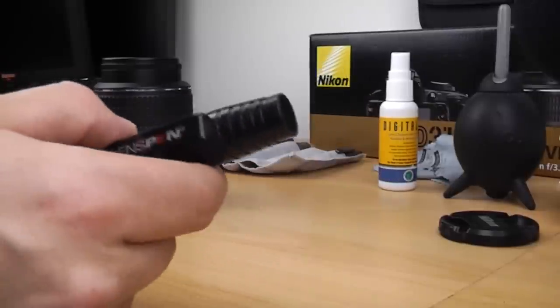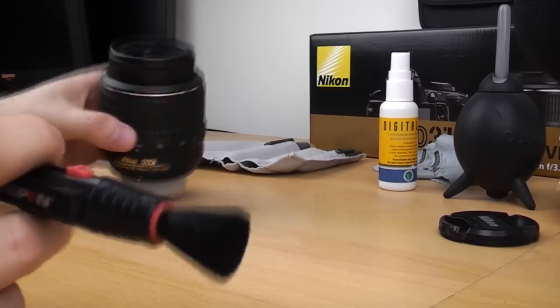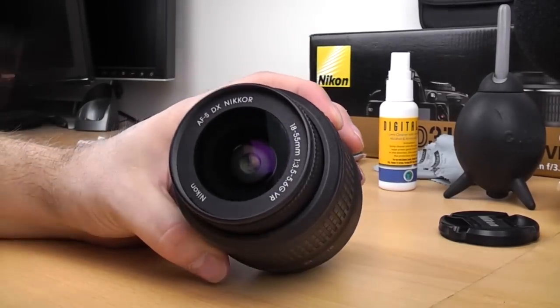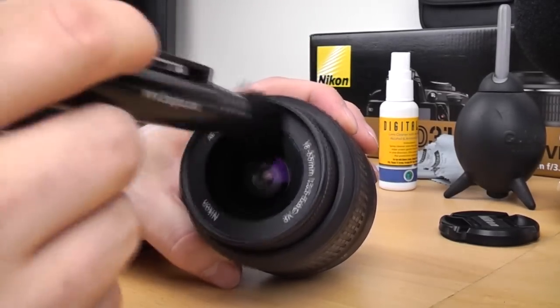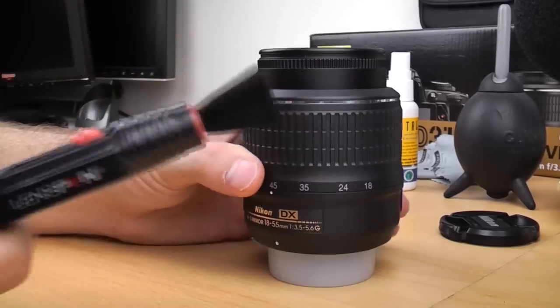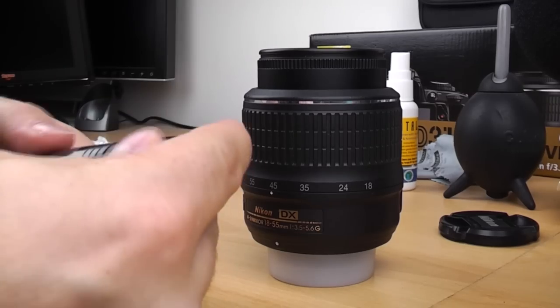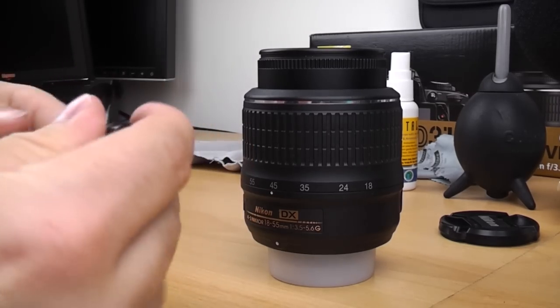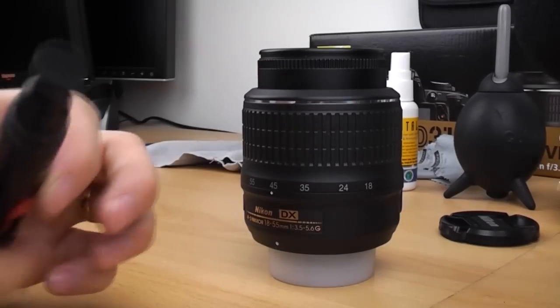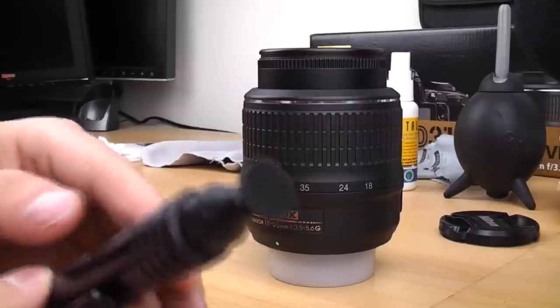The good thing with these pens is that at one end you have a nice fine brush. So as well as using the Rocket Blower, you can brush away any loose particles. Then once you've done that, simply retract the brush, turn the pen round, twist the cap a couple of times, and pull it off.